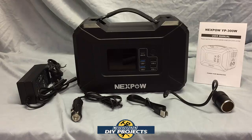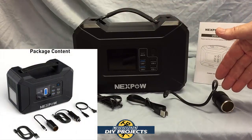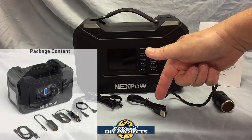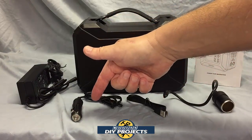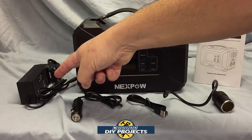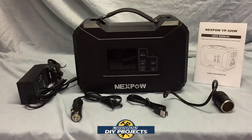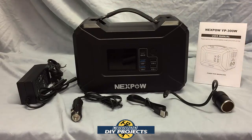When you unbox this unit, you get the power station itself, a 12 volt connector for power in or out, a USB-C charger for power in or out, a 12 volt charger for powering up the unit, and a 110 volt wall outlet charger for powering up the unit. You also get the owner's manual — I suggest you read through that and get yourself informed.